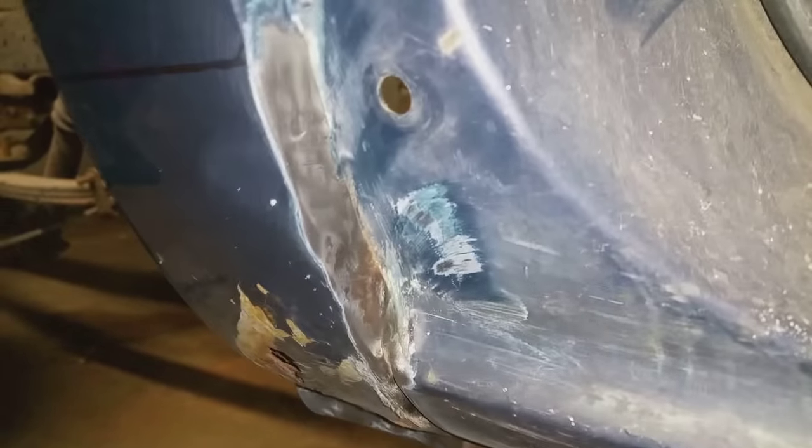Real quick here, I'll show you what I was talking about on the spot welds. If you can see, you'll see a little indent right here — that's one spot weld. I have another one here. That's it for that area — there are two spot welds that I'll be cutting out there.